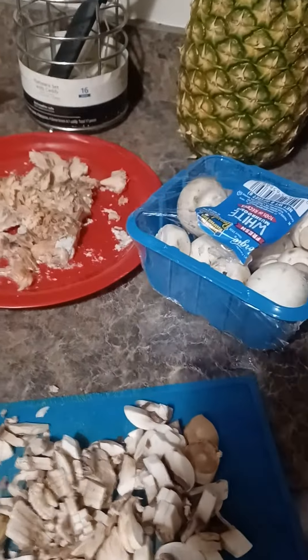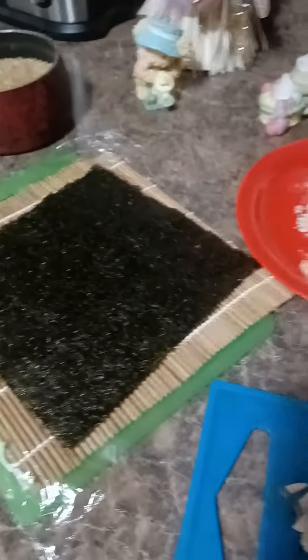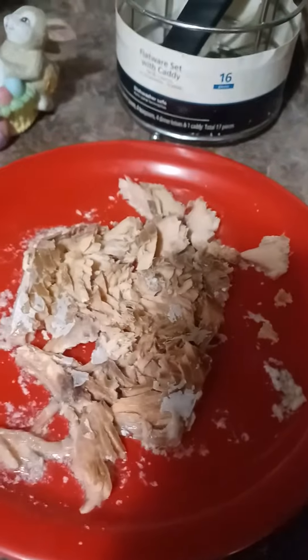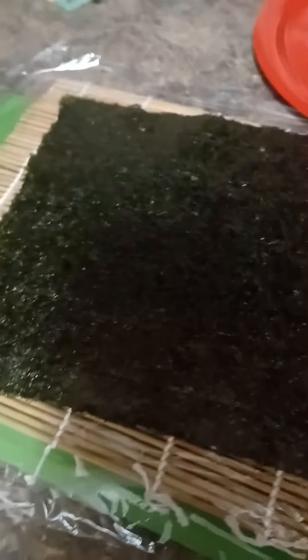Good afternoon, beautiful people. I'm coming to show you this wonderful second batch of sushi that I am making. I have some fresh white mushrooms here, about two or three of them, and then I flaked this beautiful salmon fillet — I just boiled it and flaked it with a fork.